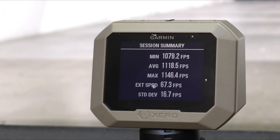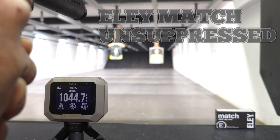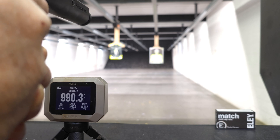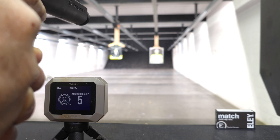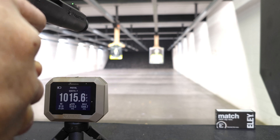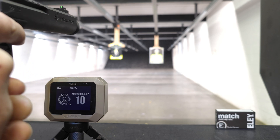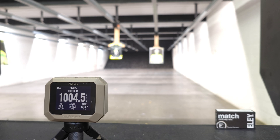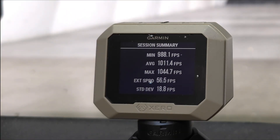Coming in unsuppressed with the CCI Minimags, we have an average of 1,118 feet per second. And with the Ely match unsuppressed, we had an average of 1,011 feet per second.